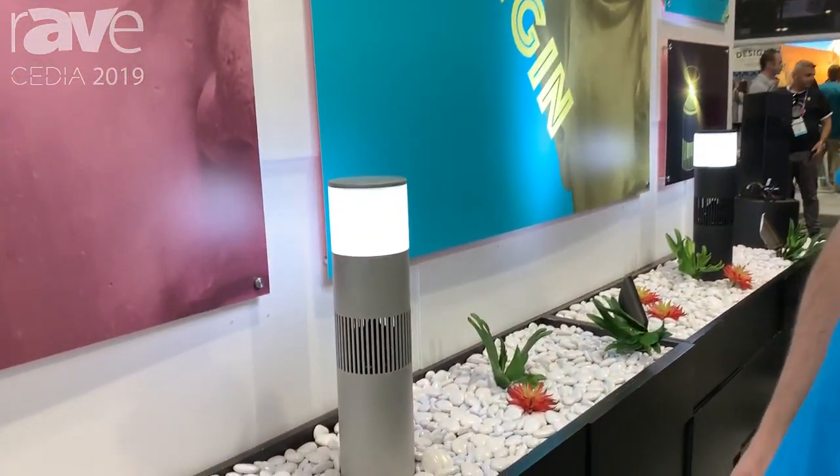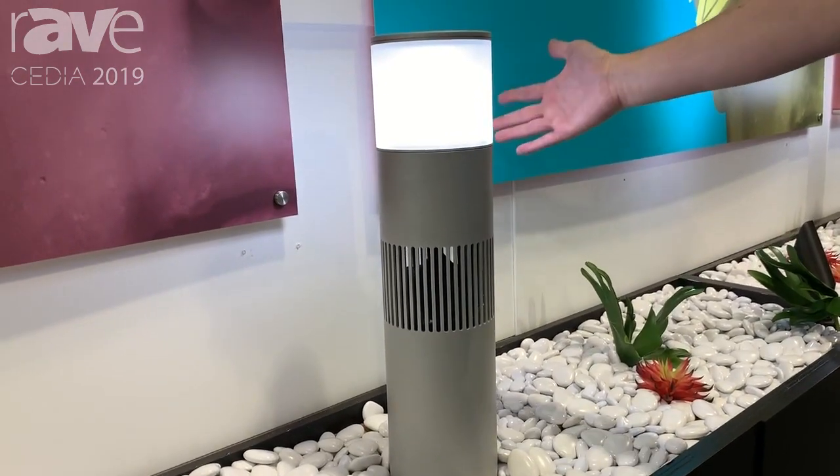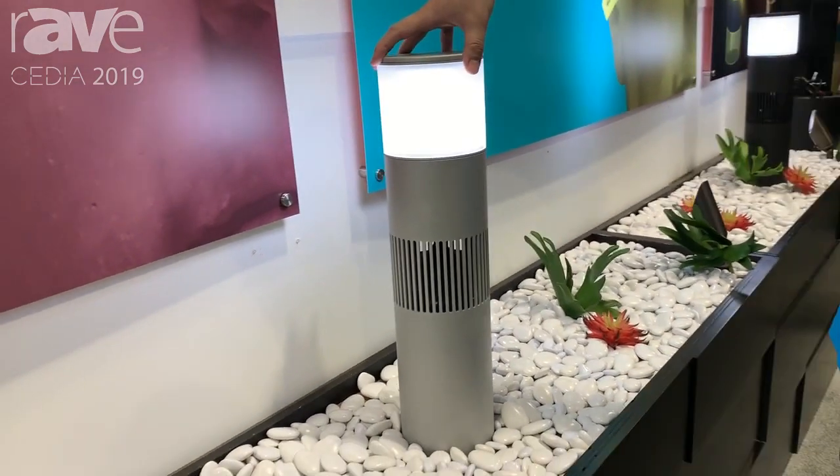Hey, Aaron with Origin Acoustics here. I'd like to show you our new Bollard loudspeaker light. What we did was take our standard luxury Bollard loudspeaker and we added an MR16 lamp to the top.